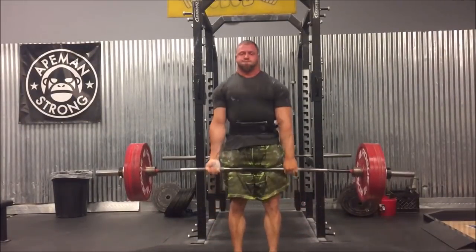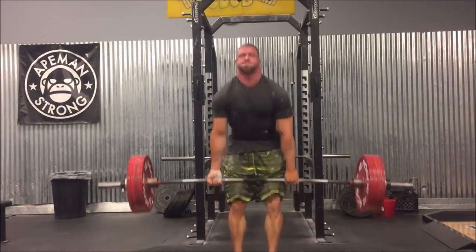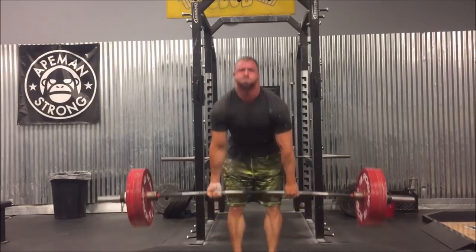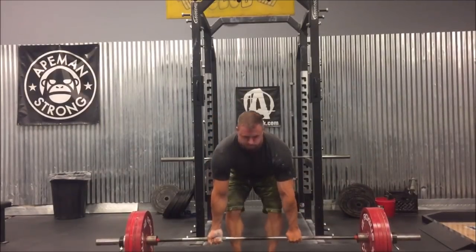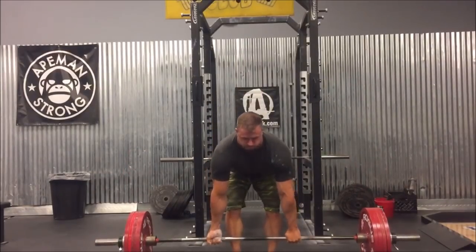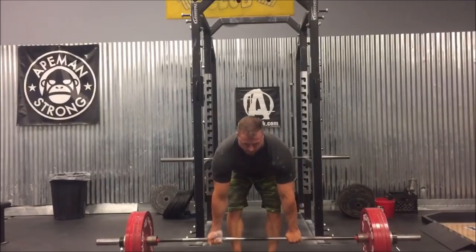This was after the dumbbell bench — block pulls. I did two sets of 11 with 520 pounds, which was super easy. That isn't a bad thing; you want to start out lighter on your training program. But this was really easy — I feel like I could have done 15 if not 20 reps. Usually block pulls are tougher for me than conventional deadlifts or deadlifts off the floor, but for some reason these just felt really easy.